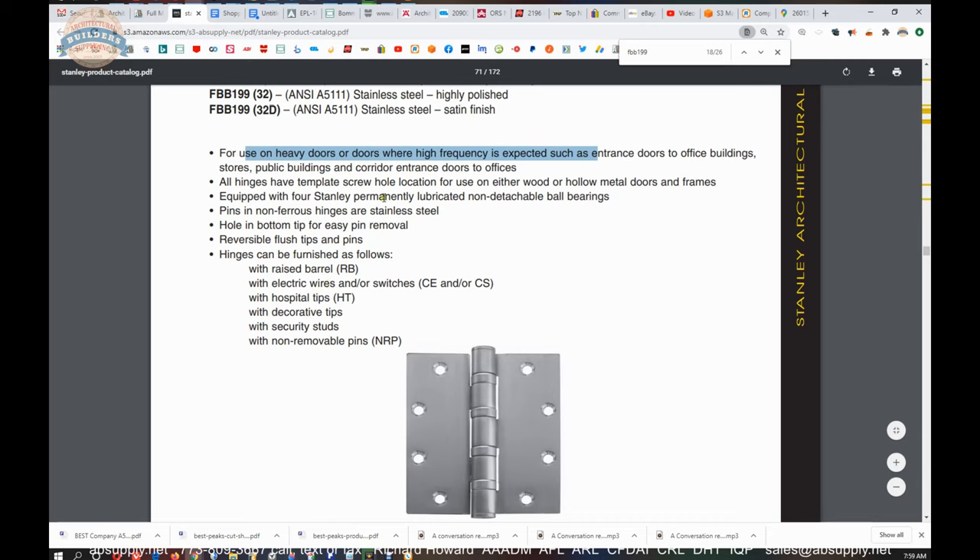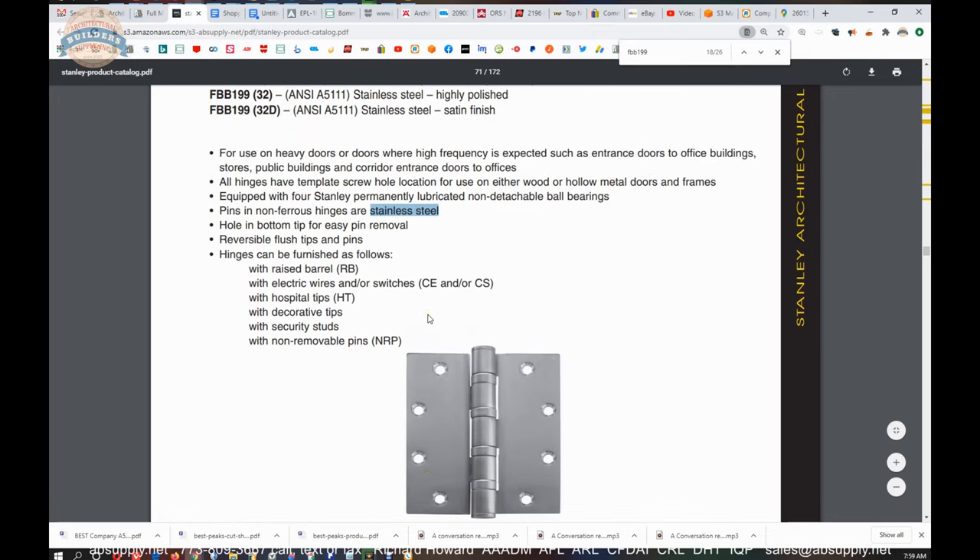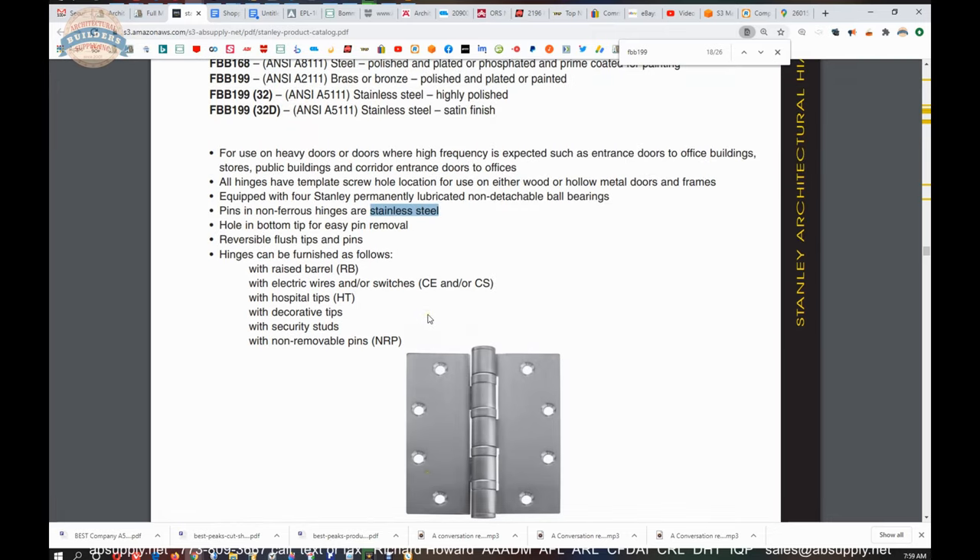Equipped with four Stanley permanently lubricated non-detachable ball bearings. The pin in our hinge is made of stainless steel. There's a hole in the bottom tip for easy pin removal — there's a hole down here and we have an image associated with the item that will show you that. Should you want to drive the pin out, that's where you would access that. It's very likely that you will drive the pin out to hang your door, or in this case the gate. Removable flush tips and pins — yes, you can turn those over if needed.